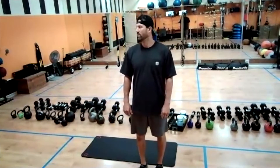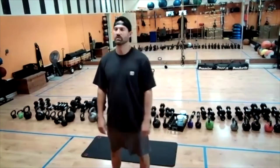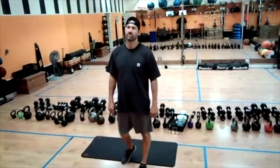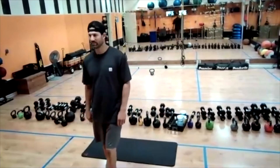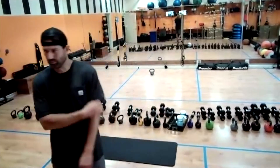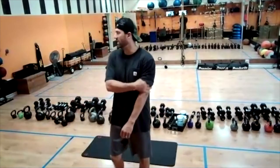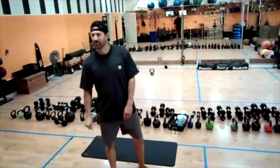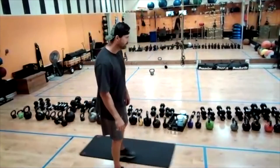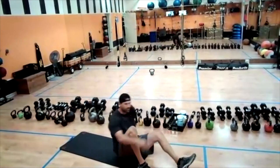And last 30 — 20, 19, 18, 17, 16, 15, 14, 13, 12, 11, 10 seconds, 10, 9, 8, 7, 6, 5, 4, 3, 2, and 1. Lay on your back.